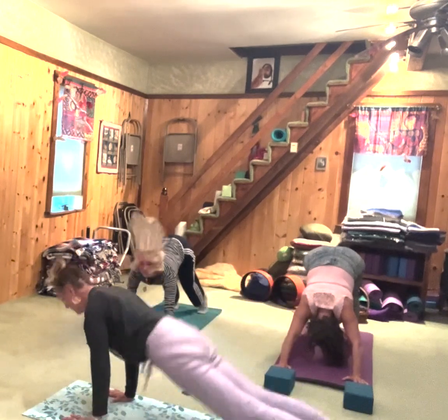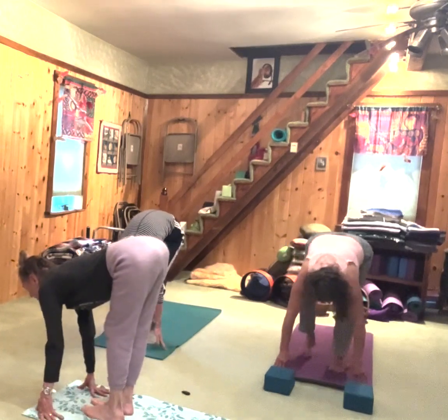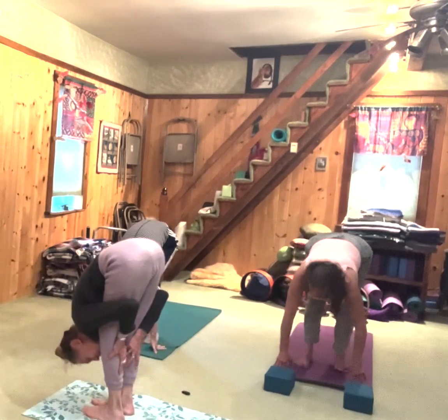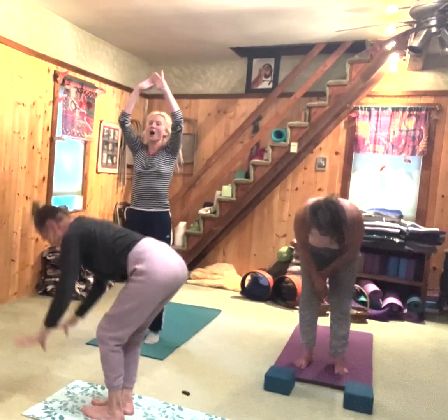Look between your hands. Inhale, step, walk or hop. Exhale. Inhale, gaze forward. Exhale, fold up. Inhale, rise up. Exhale, fold right back down.